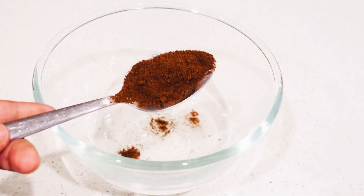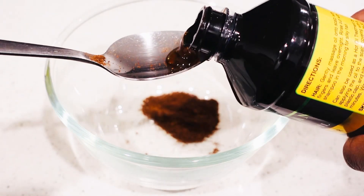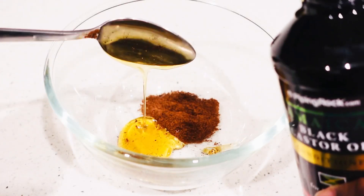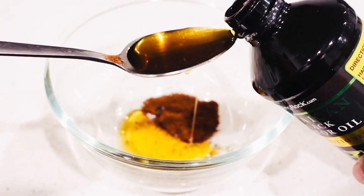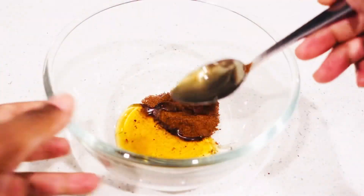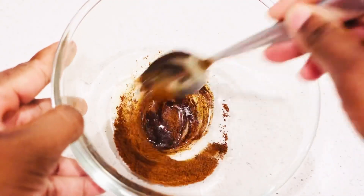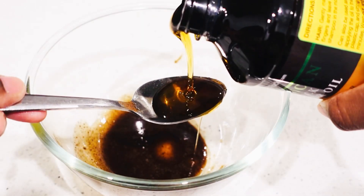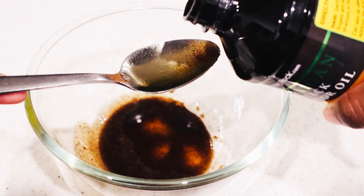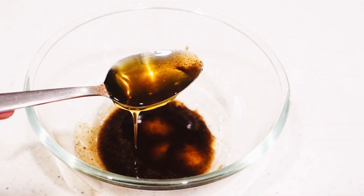You're going to take one tablespoon of clove powder and then add your black Jamaican castor oil into the clove powder. I noticed it was a little bit low so I added more black Jamaican castor oil into the cloves. This is how you use your cloves and your black Jamaican castor oil together.